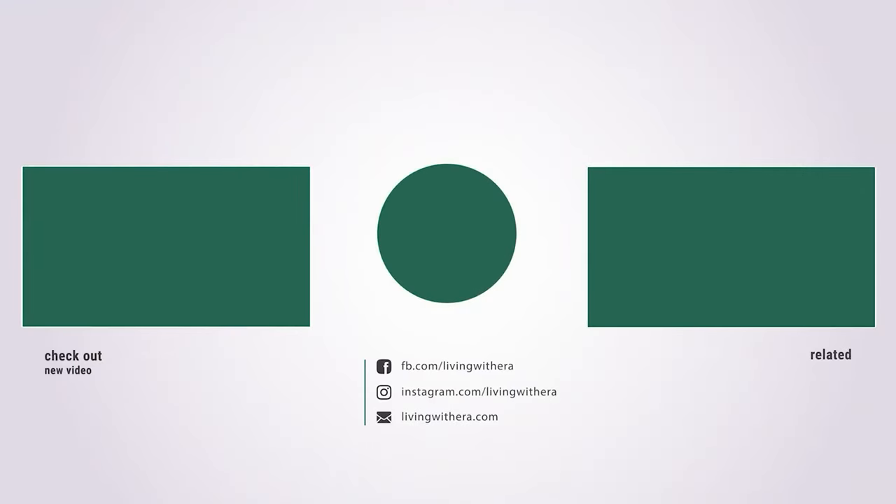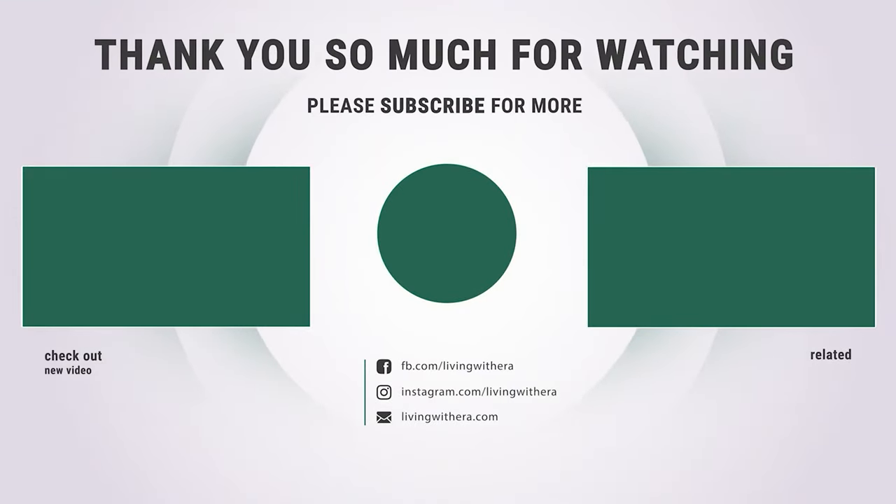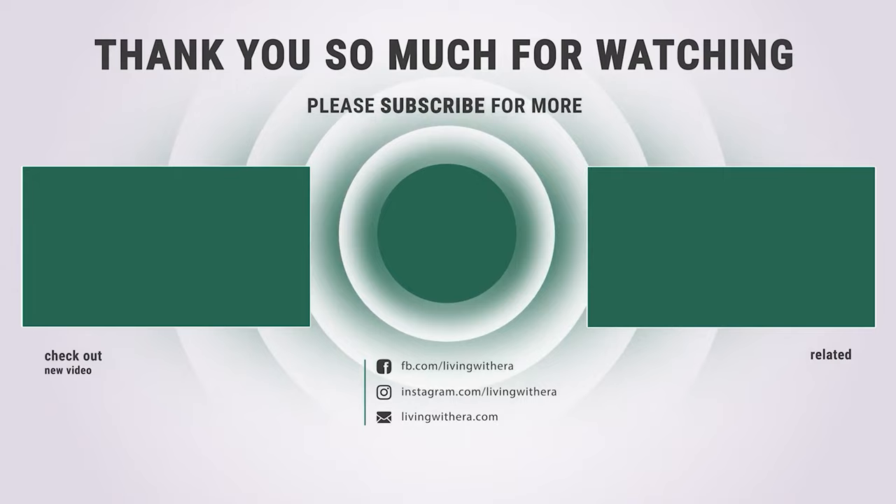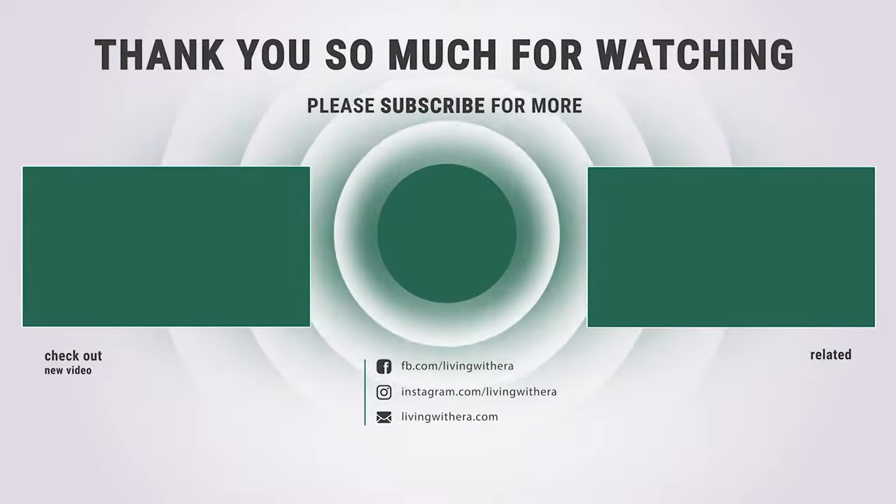Thanks for watching. Hope you have no doubts about the 9 best garden rakes on the market. If you enjoyed this, make sure to like and subscribe. Drop a suggestion in the comment box if you think we can do better. I'll see you next time. Thank you.